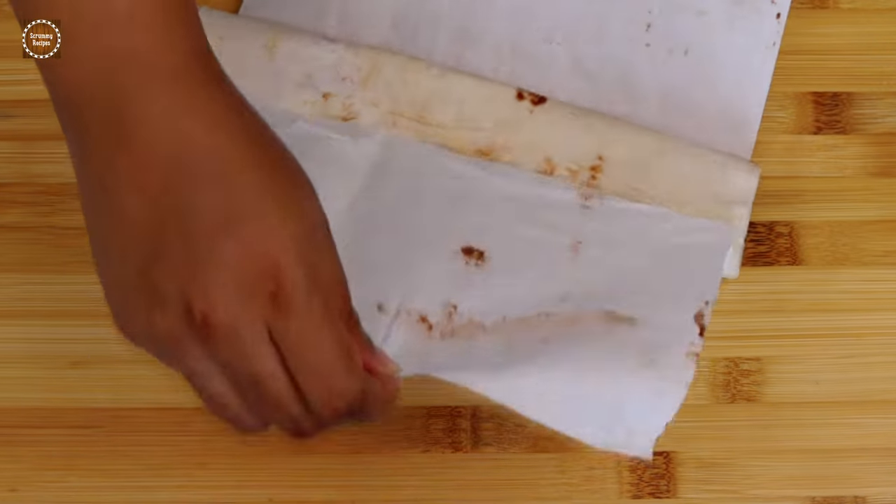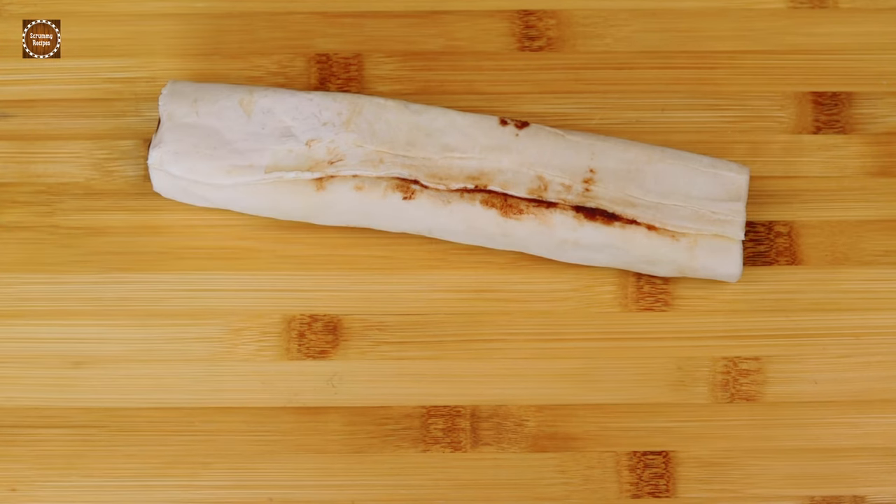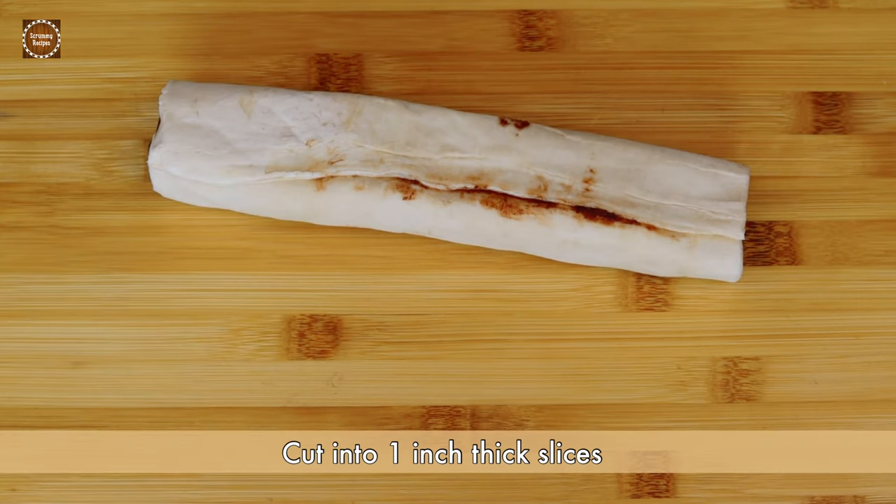Our puff pastry is nice and firm after 30 minutes in the freezer. Now I am going to cut them into one-inch thick slices.